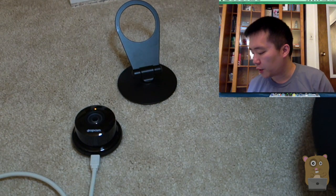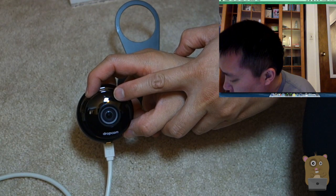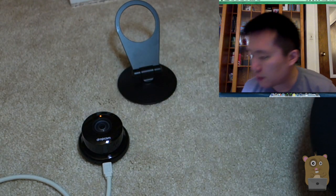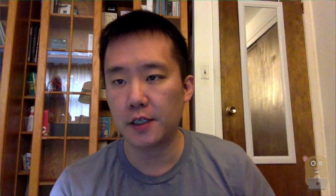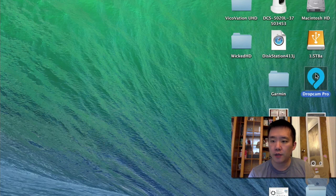Once it's plugged into the computer, the LED right above the lens becomes orange-ish. Just wait a little bit — the computer will automatically mount this Dropcam device, and a logo should appear on your desktop. Here we see a Dropcam Pro logo.